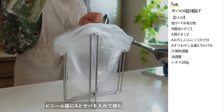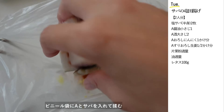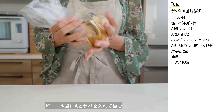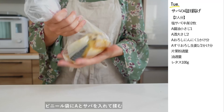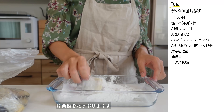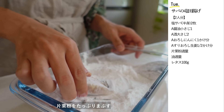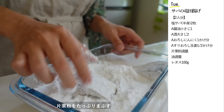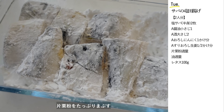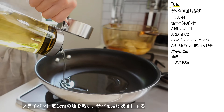ビニール袋に醤油小さじ1、酒大さじ2、おろしにんにく1かけ分、すりおろし生姜1かけ分を合わせて混ぜます。塩サバを入れてもみ込みます。塩サバを使いますので下味の塩味は抑え目にしています。タレを切って片栗粉をたっぷりめにまぶしたら、あとは揚げ焼きにするだけ。フライパンに底1センチの油を熱しサバを揚げ焼きにします。